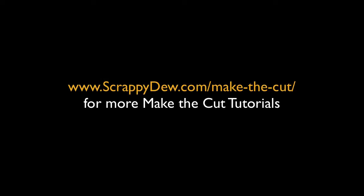I'm Rob with ScrappyDude.com. Check out our website and I hope to see you next time when we do another tutorial. We'll see you next time.